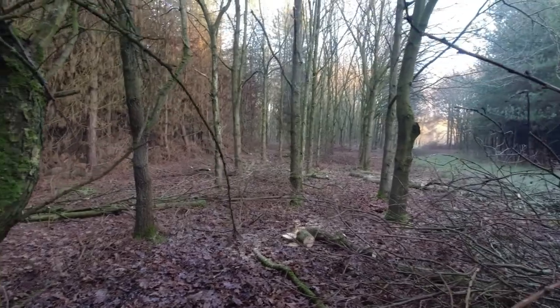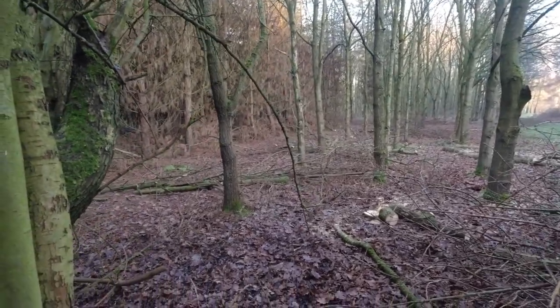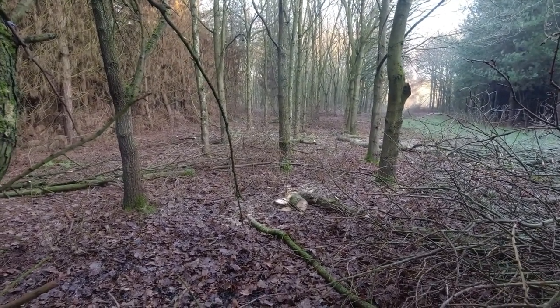I just noticed that the landowner's been doing some thinning works in the oaks — he wanted to get some oak trees thinned this year, so I've just popped up here and noticed that he's started work on the oak trees.